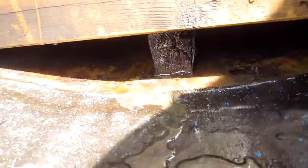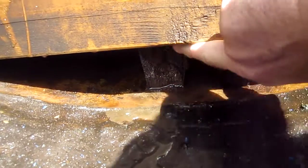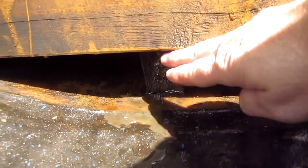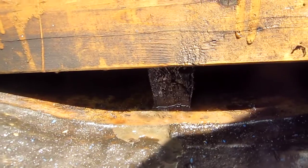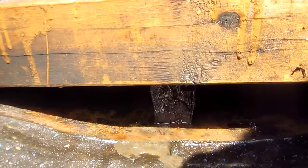Right there you can see how this has just been wicking up water over the years. I thought it was a 2x6 but now I can see it's probably just a 2x4 up in here, getting bigger as it goes forward. That section will be plywood when we put the new one in. Just wanted to give you guys an idea of what we're dealing with.